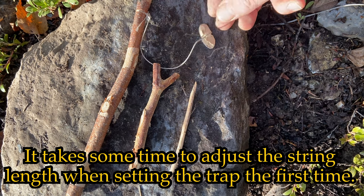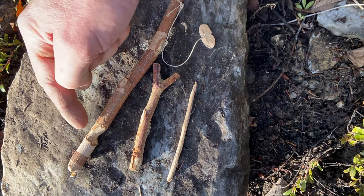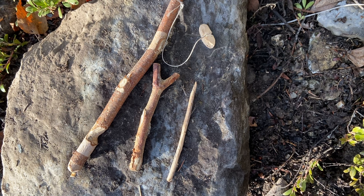We've got our little toggle. And on the other side, you'll see a groove here as well. That groove is going to rock back and forth on the Y-stick — it's going to lock it in place when it's balancing the rock. Very simple and quick to make. Those are the pieces you'll need to make your Paiute Deadfall Trap.